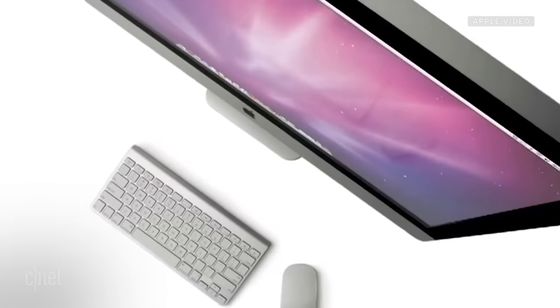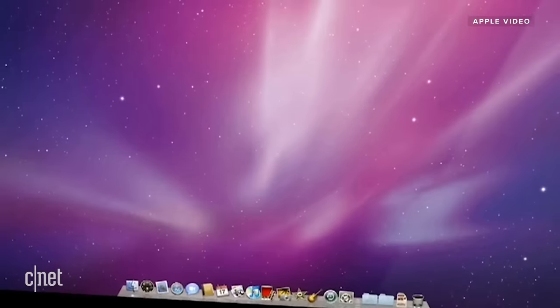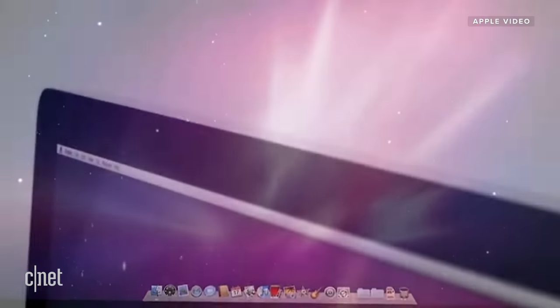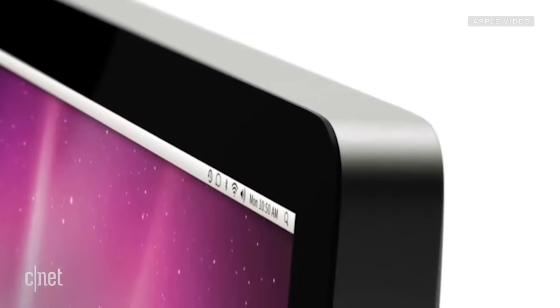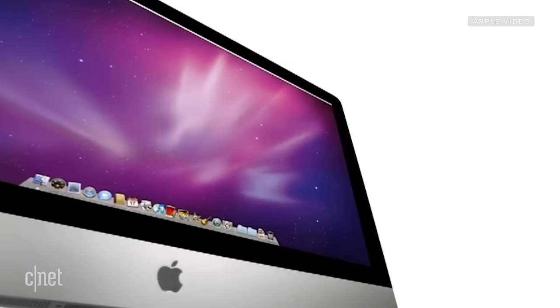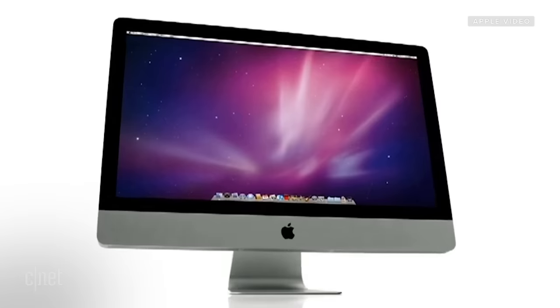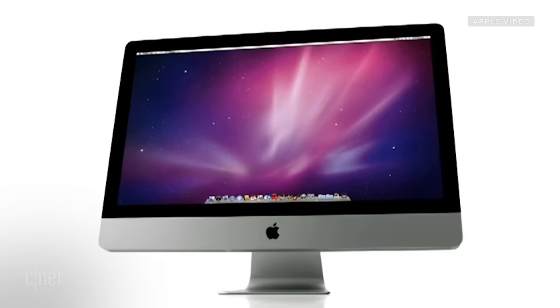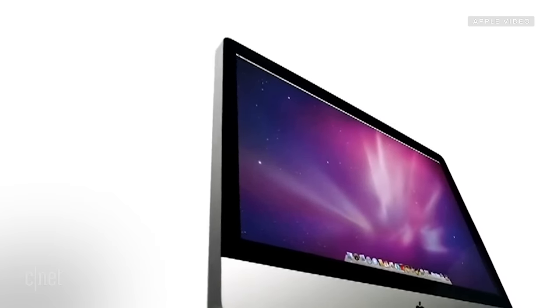The entire front of the new iMac is dominated by this incredible new 16:9 display. We've figured out a way of taking the glass right to the very perimeter — it's just display and then no display. You are completely consumed by that image. There's not a detail there that doesn't need to be there, no visual interruptions or distractions — just no other noise. Everything is about the display, and therefore everything is about your content. With this iMac, we took everything so much further.